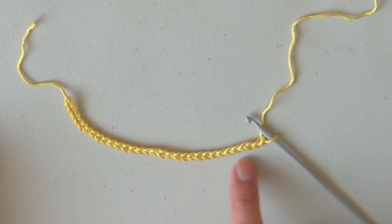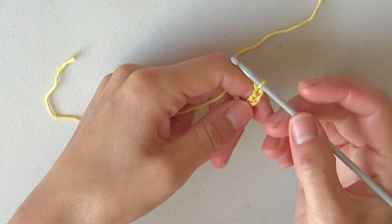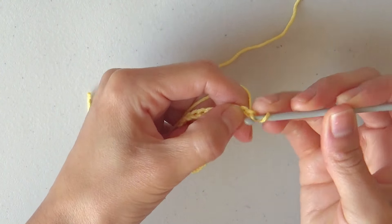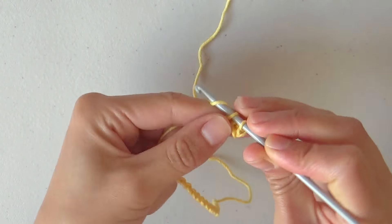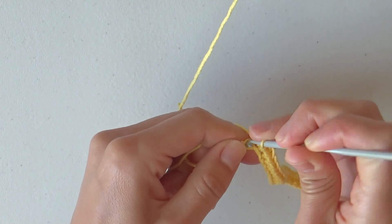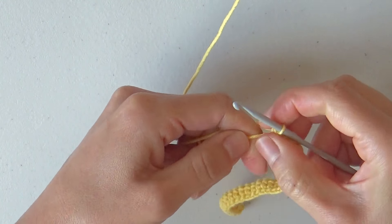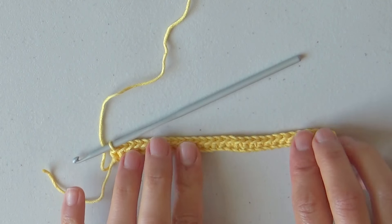To start, make 31 chains, and starting in the 2nd chain from the hook make 30 single crochets. This is the end of row 1 with 30 stitches.